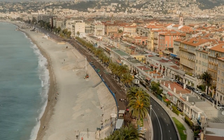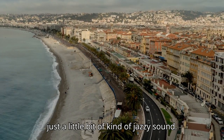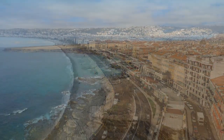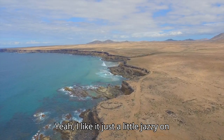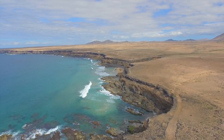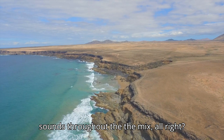All right, all right. Yes, I like it a little bit. Just a little bit of kind of jazzy sound. I like it just a little jazzy on the jazzy type side. Now, this is like a ballad song right here. So I'm going to go ahead and keep it going. I'll be changing up different sounds throughout the mix, all right?